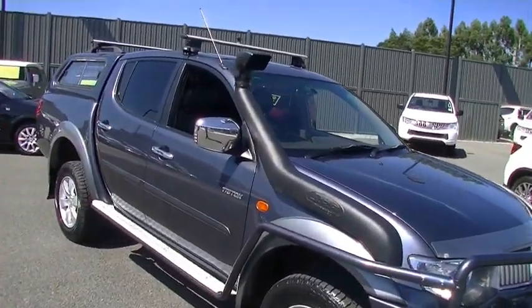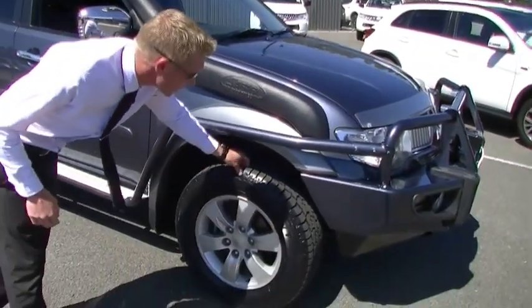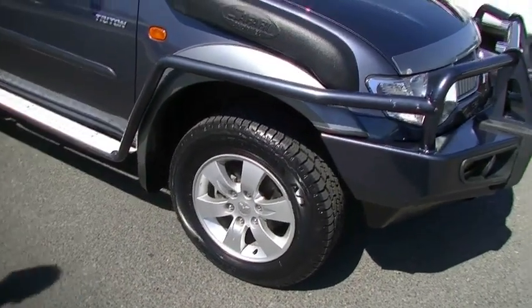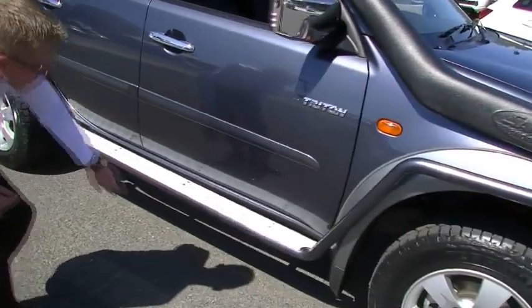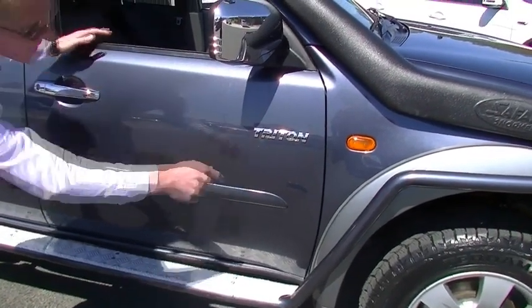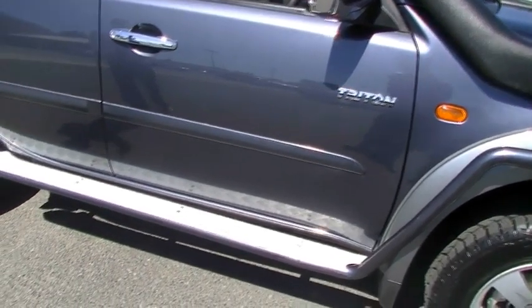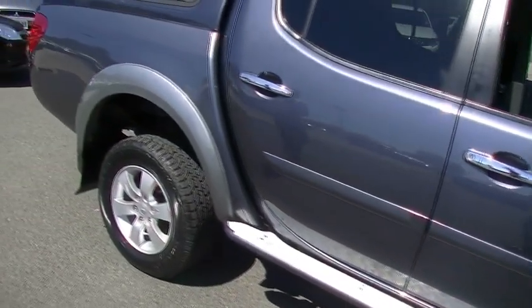We'll get up top in a minute. In the meantime, great condition tyres, heaps of tread, pretty close to new I would have thought, on an unmarked alloy wheel. Coming down the driver's side of this particular vehicle, we've got a little bit of polish there. One thing I did note — just a very minor scratching under the chrome Triton badge there, but it does have the big side steps and bush bars that roll around the wheel arches at the front off that bull bar.